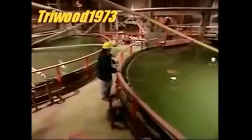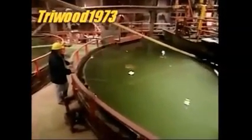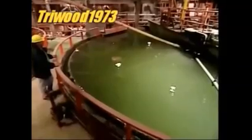This pulp flows into large settling tanks. The wet solids, being heavier, sink to the bottom. The water at the top drains to another area.